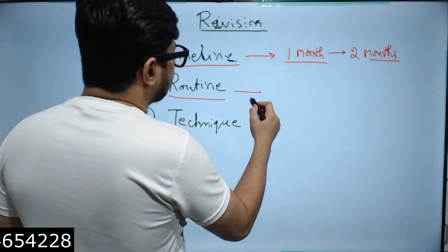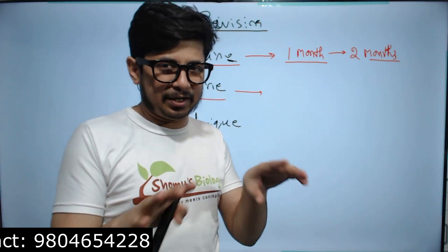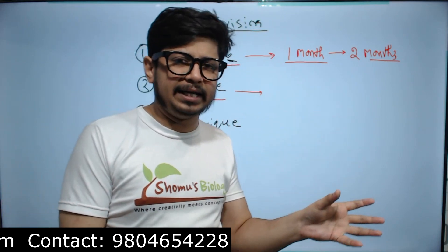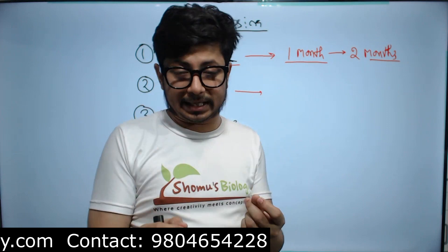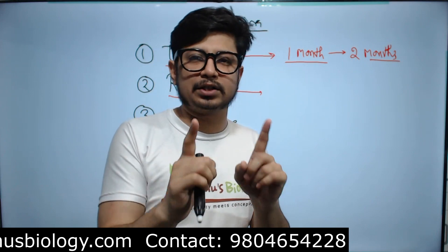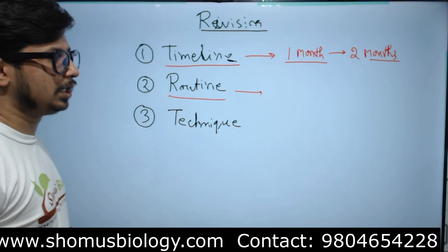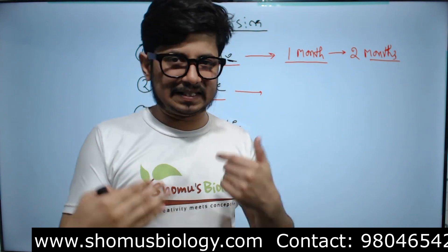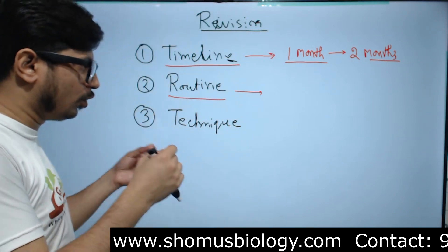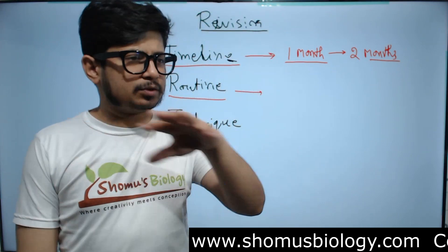The routine you need to follow for the revision part is very crucial. You need to draw a routine, print it, and follow it every single day. For this one or two month span, your perseverance will be the deciding factor — the limiting factor for qualifying CSIR NET. The one who has the highest perseverance will win. It's like the tortoise, not the hare: slow but steady wins the race.